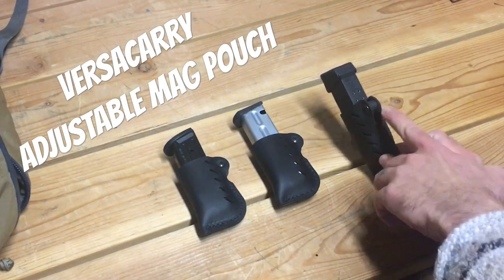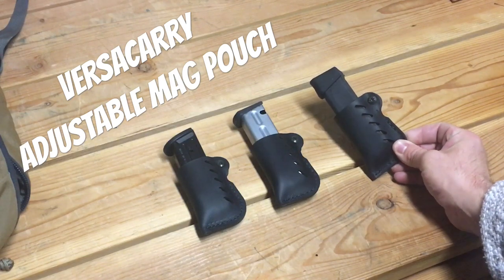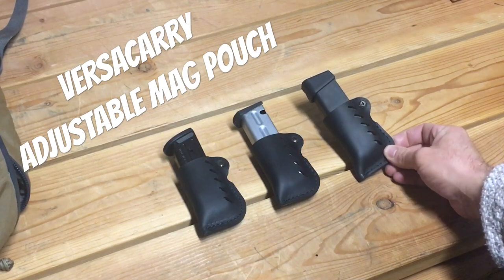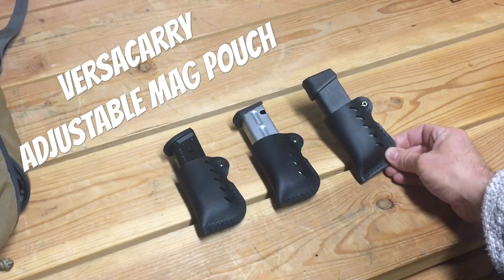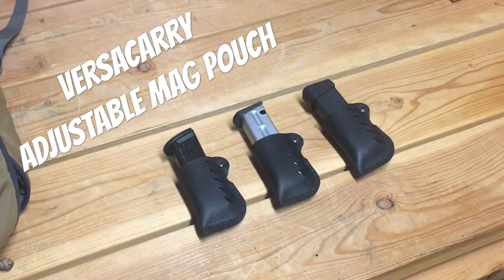As far as retention goes, you can dial it in with a screw. It's pretty rough as far as dialing it in — you're just tightening the pouch around the top. I did try a 33-round mag in there, shook it upside down, and the retention wasn't awful at the setting I've got it at. They're pretty far from max retention, so you're probably not going to lose your magazine.